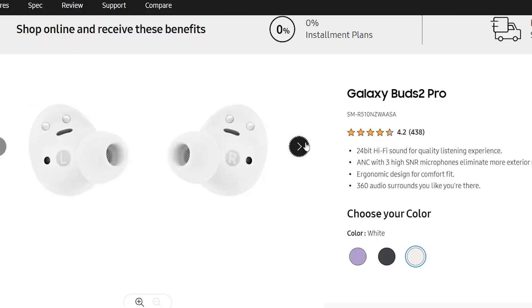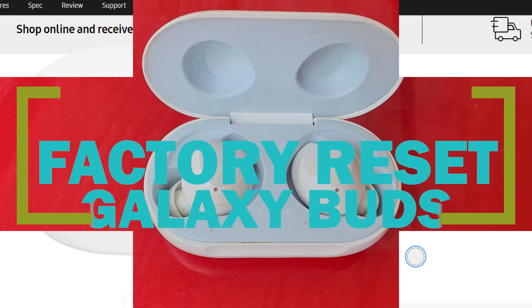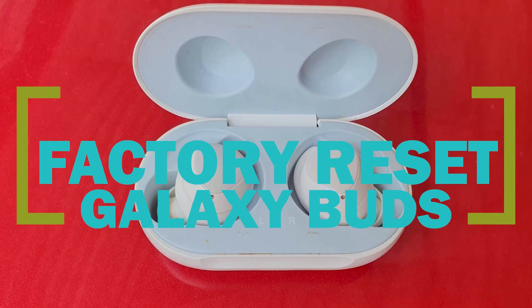Samsung's new Galaxy Buds is considered one of the most well-designed wireless earpieces available today. It fits well in the ear and does block external sound pretty effectively. It's light, so it doesn't feel bulky in the ear at all.